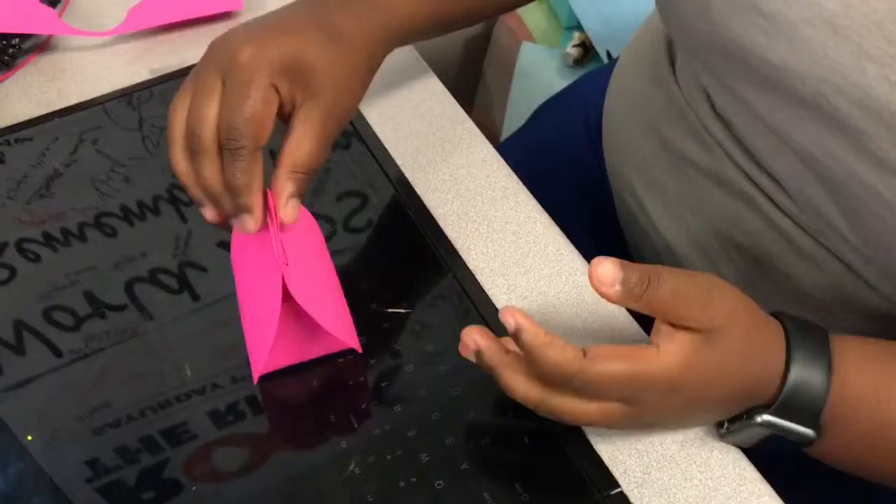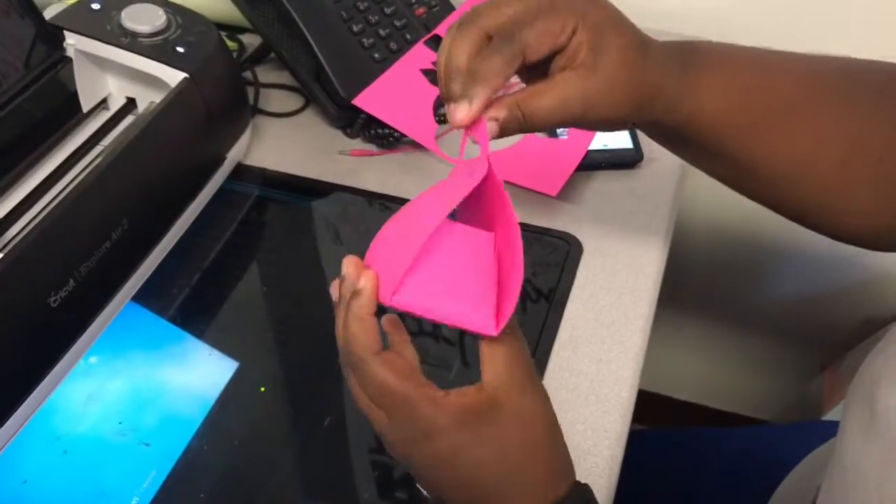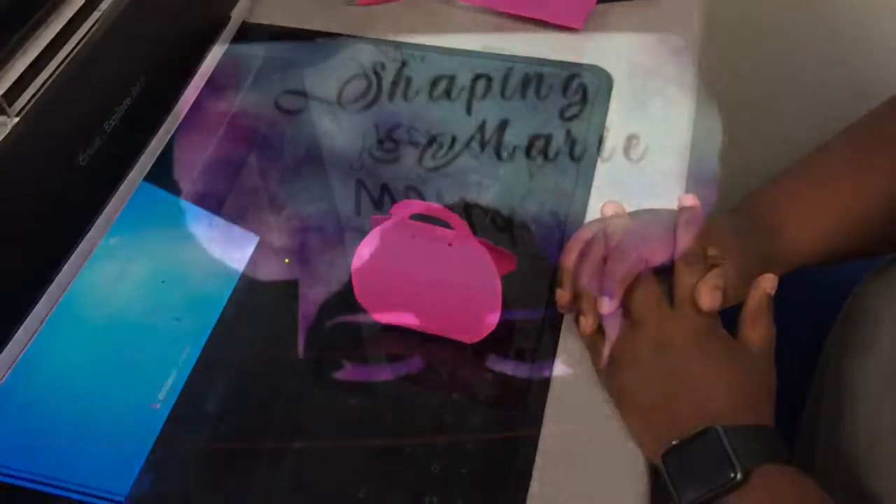This SVG file will be on my Etsy shop to buy — isn't it adorable? I hope you all enjoyed this video, I love y'all. Make sure you like, comment, subscribe. See you next time!